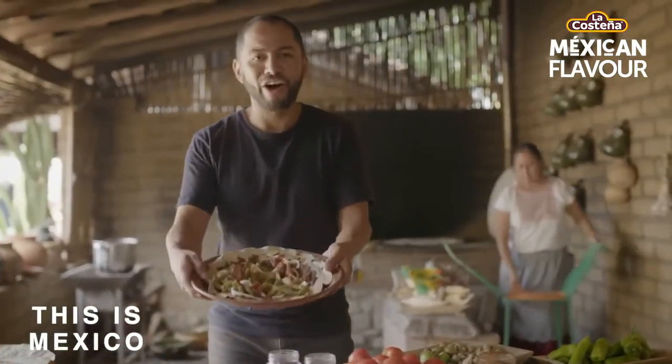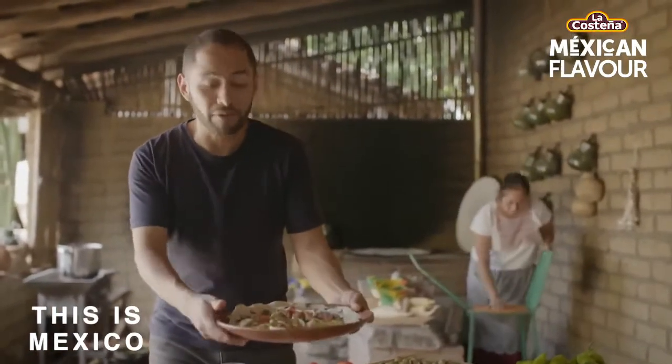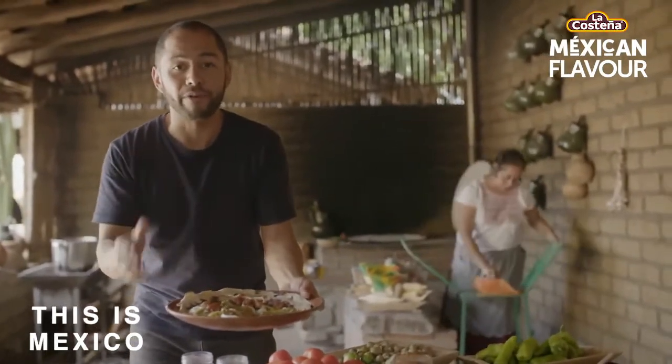And off we go — tlayuda! An easy recipe. Just put it in the middle of the table and everybody will crack a piece of it and enjoy the flavor of Mexico.